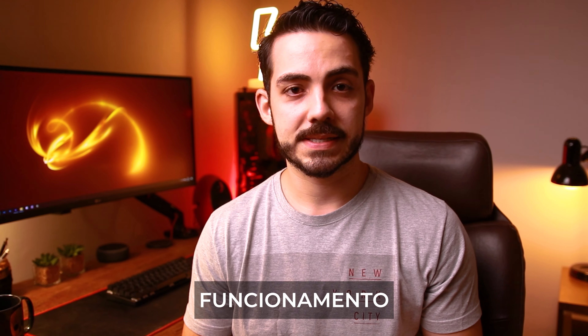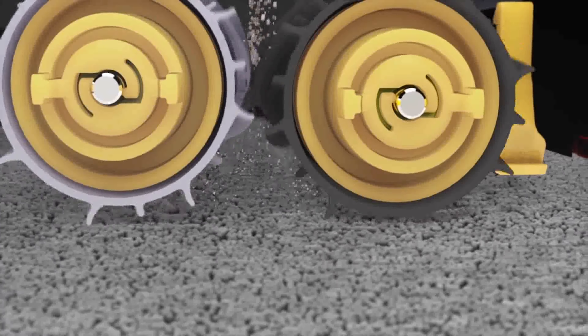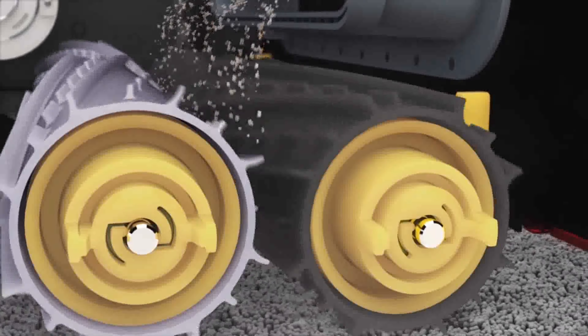O funcionamento da Roomba se dá em três pilares: agitação, escovação e sucção. Ela possui uma escova rotativa de três pontas, localizada no canto externo da Roomba, que faz a limpeza em cantos e lugares menos acessíveis, jogando a sujeira para o meio. No meio ficam dois rodos de borracha que raspam e escovam o chão, jogando a sujeira para o centro. Ali ocorre a terceira fase: a sucção, que joga a sujeira para dentro da gaveta de armazenamento com filtros. De tempos em tempos, pode limpar para ela continuar funcionando direitinho.